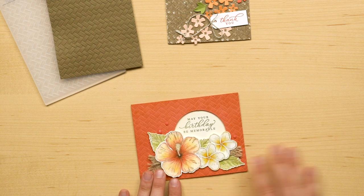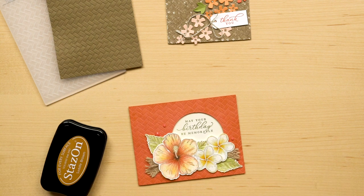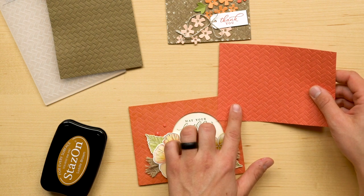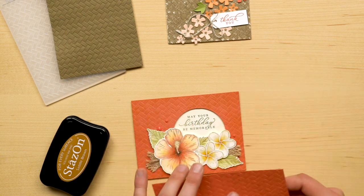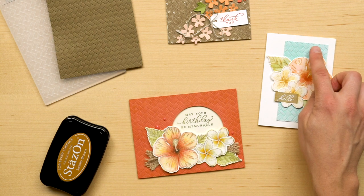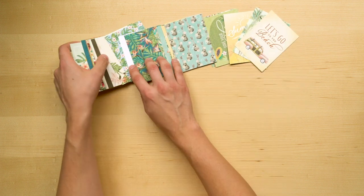Also, by using ink pads you can totally change the feel of your embossed paper. For this project, the embossing folder was used with the Terracotta Tile Cardstock and was tinted using the Saddle Brown StazOn Ink. Here is the original Terracotta color and here it is after being tinted with the StazOn Brown to make it feel a little more weathered and a little more vintage. We also looked at a sample earlier using Whisper White craft ink on the embossed layer. Then, to round out the suite, we have the Timeless Tropical Memories and More card pack.